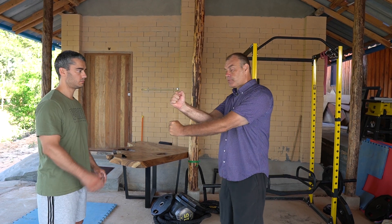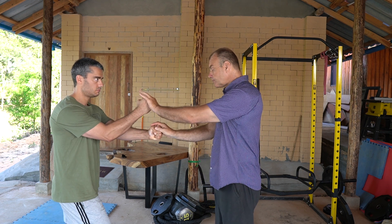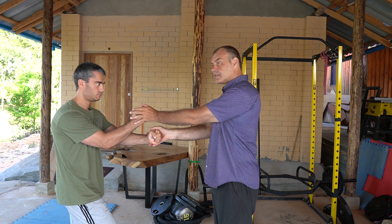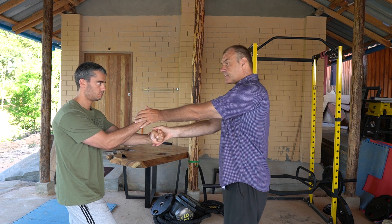My partner takes a double fist, he extends the fists all the way up, and now we do the dropping energy where he drops his core down to the ground, transfers gravity into the stretch, and then stretches the punches out.